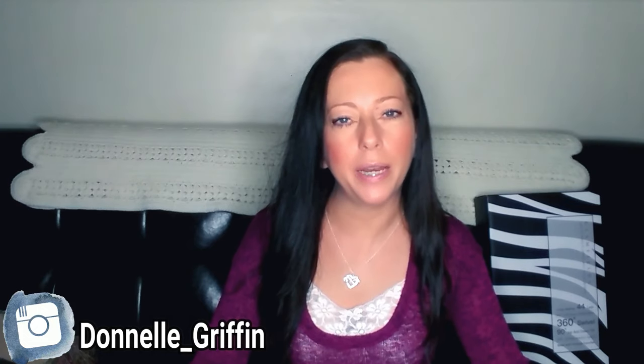Hey guys, welcome to — or back to — my channel. For those of you that are new here, my name is Dawn L, and in today's video I'm going to be doing a product review for a lighted makeup mirror. The company Glanfields contacted me and asked if I would like to do this review, and I said yes. I'd like to thank them for sponsoring this video.